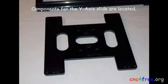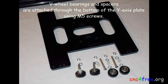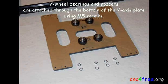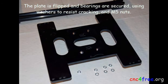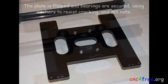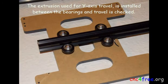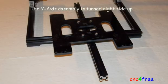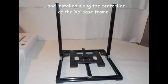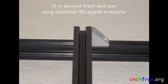Components for the Y-axis slide are located. V-wheel bearings and spacers are attached through the bottom of the Y-axis plate using M5 screws. The plate is flipped and bearings are secured using washers to resist cracking and M5 nuts. The extrusion used for Y-axis travel is installed between the bearings and travel is checked. The Y-axis assembly is turned right side up and installed along the center line of the XY base frame, secured front and rear using aluminium 90-degree brackets.